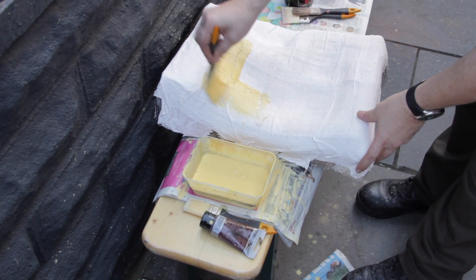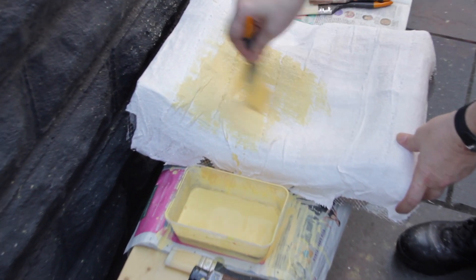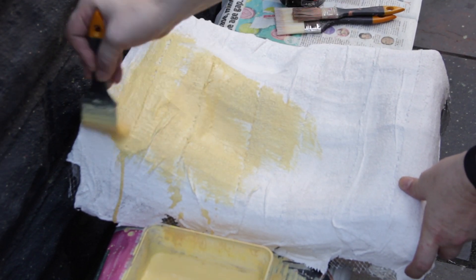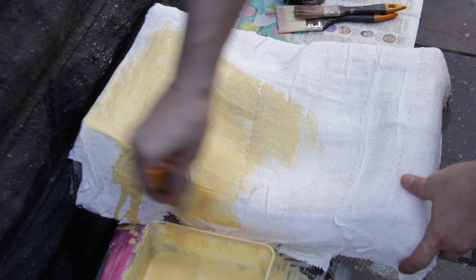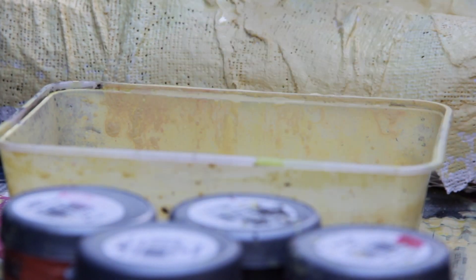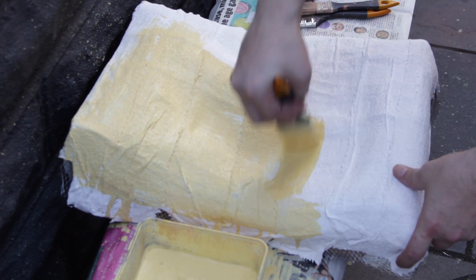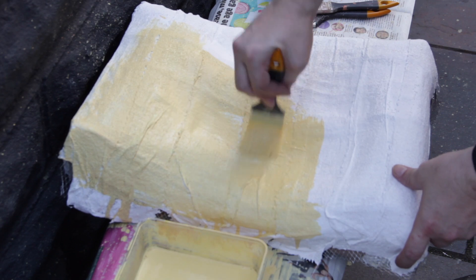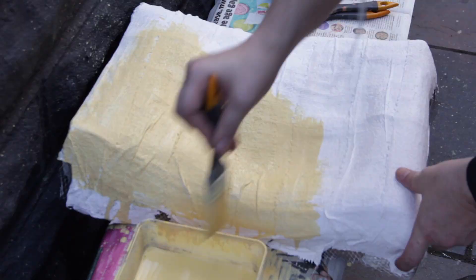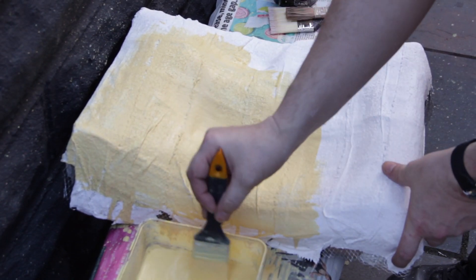For the base colour, just paint it on rough and ready — just get the colour on there. It doesn't matter how many coats you put on either, because it's watered down it will remain thin. If there are any gaps, you can always thicken it up a bit where you've got bits that still show through. Just cover the whole thing with your base colour.